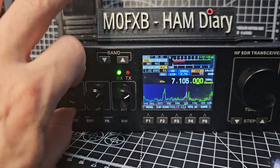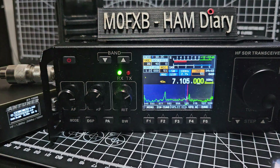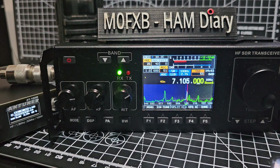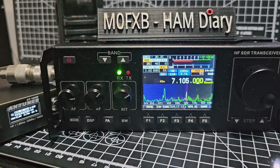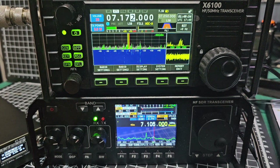You can see it just works great. I do like my Xiegu X6100 — I'm going to grab that now. It's not that I don't like this radio. Same antenna.